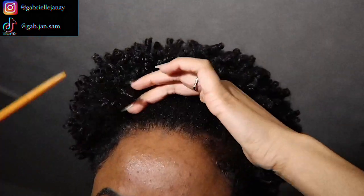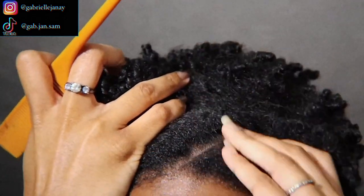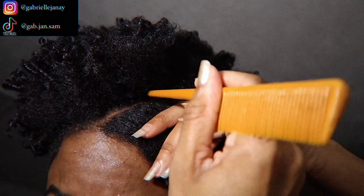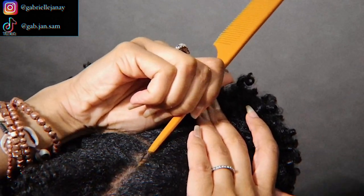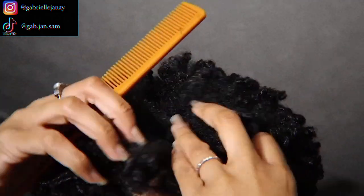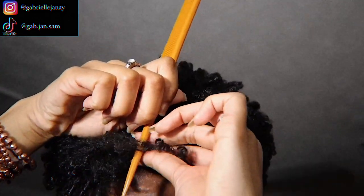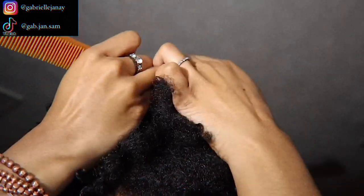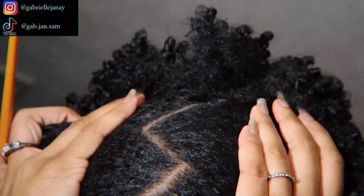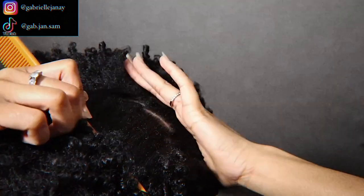Starting off with the first initial line — you can start whichever way you want. I'm starting from my right side, parting diagonally. The most challenging part of this style is getting the parts perfect. Sometimes you'll have a little hair that's supposed to be on the other side sticking up and making the part look off, so I just go through and clean it up, getting it as perfect as possible. Once you get your zigzags right, you can go through and make sure every hair is in place. You can do more zigzags than this if you want — I think it would be cute.